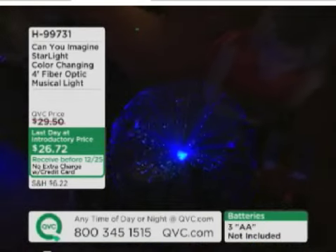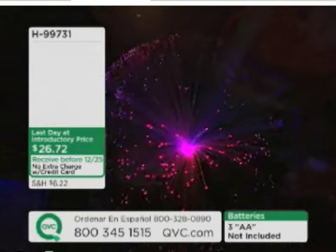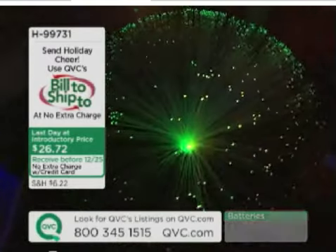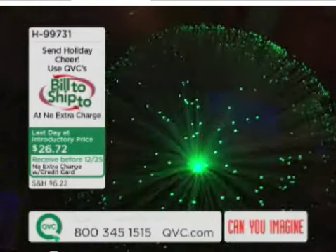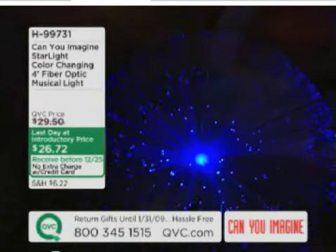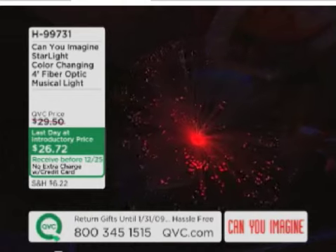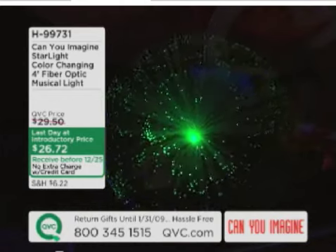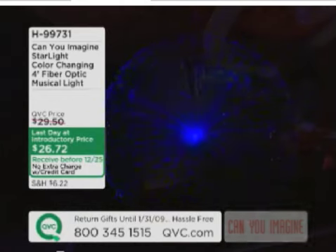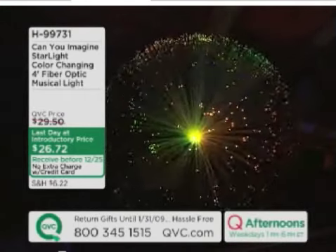There are 29 different light shows in this. Right now it's on just changing colors. Now I'm going to rotate the unit — it has a built-in motor so that it rotates. Imagine having your dinner plates set around this as your centerpiece. Or you can press one button and change it from changing colors to a solid red, solid green, or solid blue, depending on your motif. Two colors — Christmas colors, red and green.